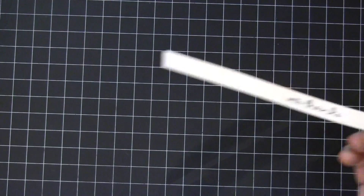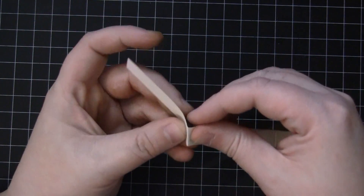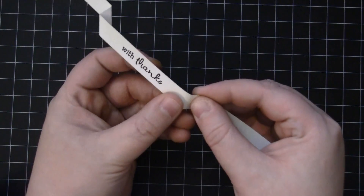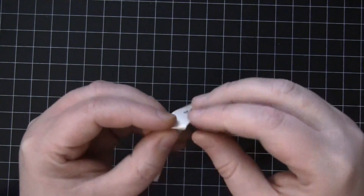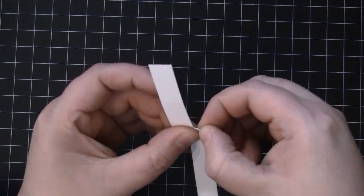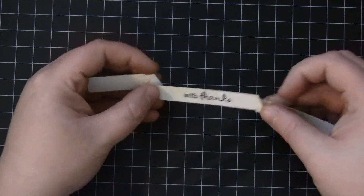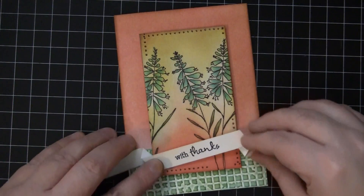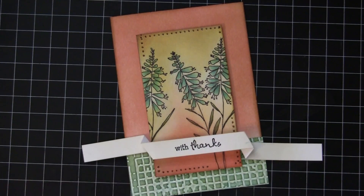Now I'll set my trimmer to the side and get ready to fold this. On those score lines I'm just folding on both lines, and there you can create sort of a banner that looks like it's flowing in the wind — just something a little bit different. Then I'll lay this across the card and play with exactly where I want it to go.